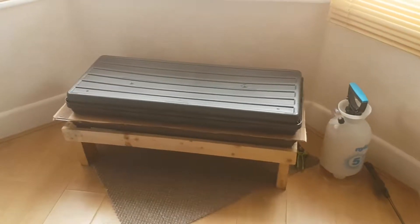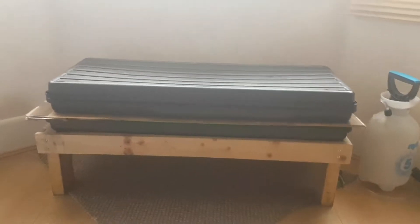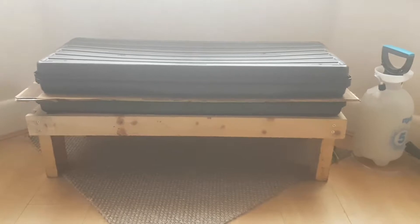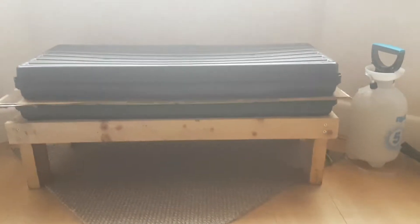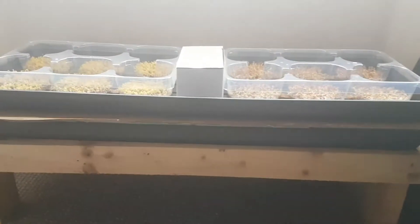Hey guys, I just wanted to show you my new microgreens setup. I built that stand from scraps of pallet wood, and I'm just pretty much trowel-running all these microgreens in this space. You've just got a bay window here, so it's very minimal.